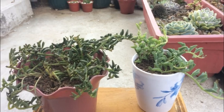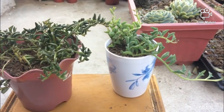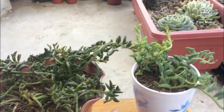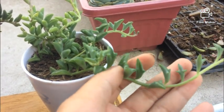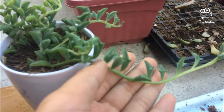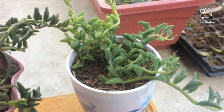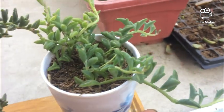These pots of string of dolphins are different in appearance, aren't they? That's because in the past few months I treated them differently. This greener pot right here I water it normally and put it in the morning sun, but I return it to the shade in the afternoon. Notice how plump and healthy those leaves are — the color is also vibrant.